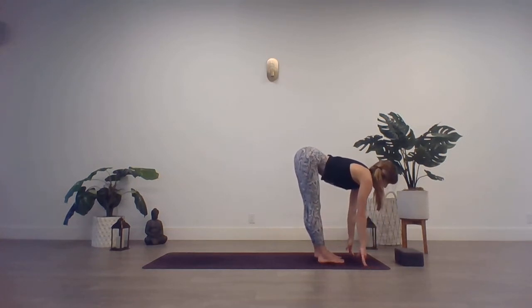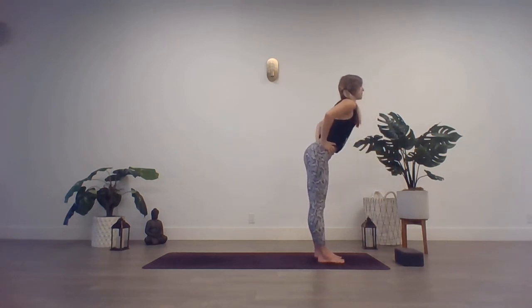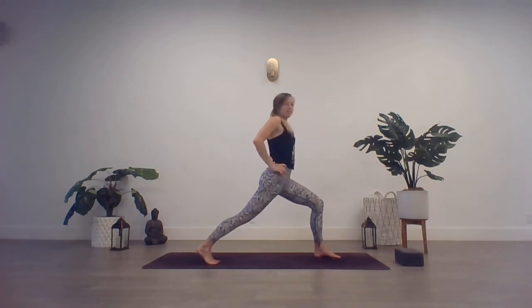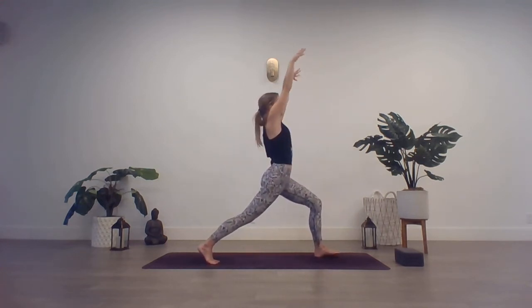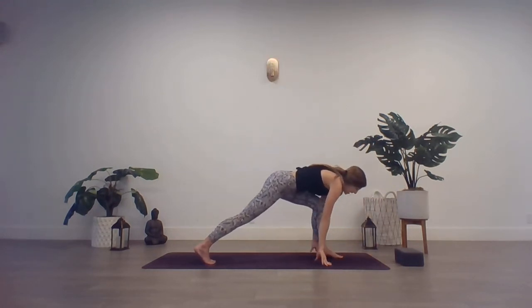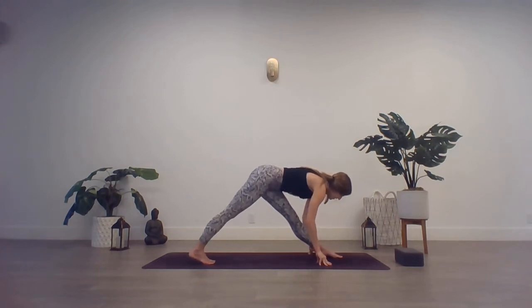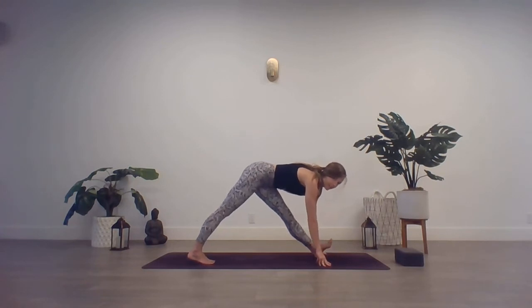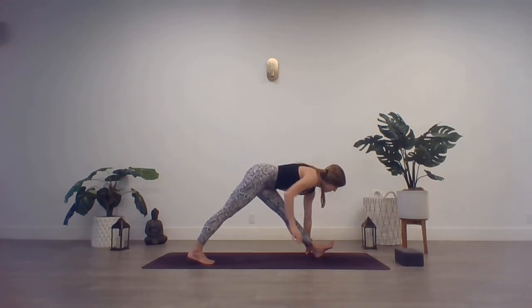Inhale, halfway lift. Hands to the hips, slow rise all the way back up. This time, keep that left foot forward, take a big step back with the right. Find your crescent lunge on this side — arms sweep overhead. Settle in. Exhale, frame the foot. Straighten that left leg — find your runner's lunge on this side. Again, you have that option to keep a slight bend through the knee, or come up on the heel. Flex those left toes in toward you. Once again, square off those hips — draw that right hip forward, left hip back.